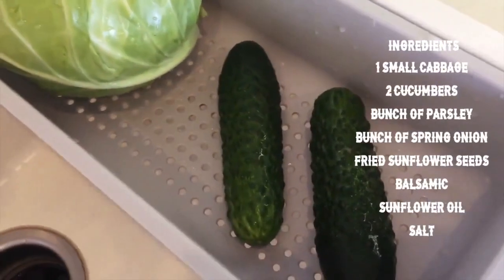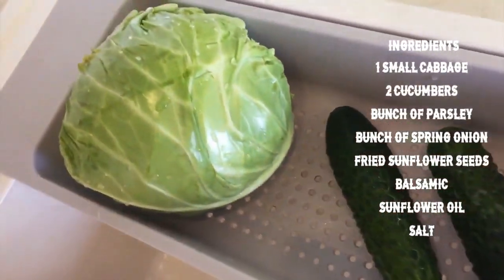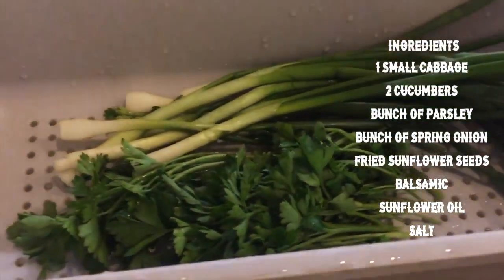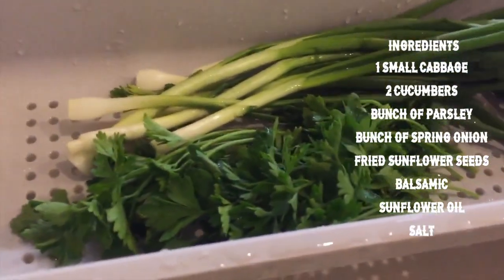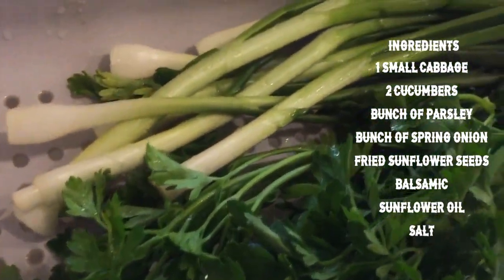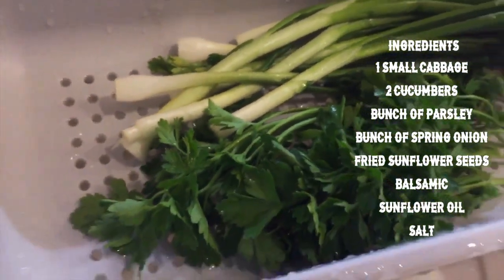For green summer salad we need 1 small cabbage, 2 cucumbers, bunch of parsley, bunch of spring onion, fried sunflower seeds, balsamic sunflower oil and salt.